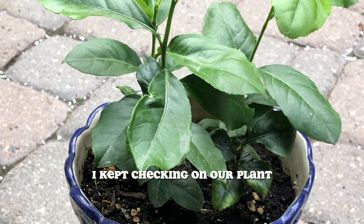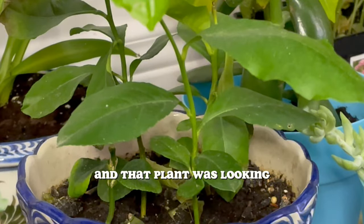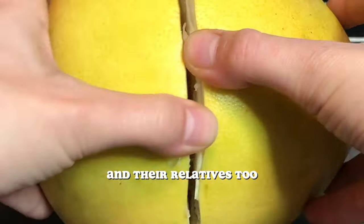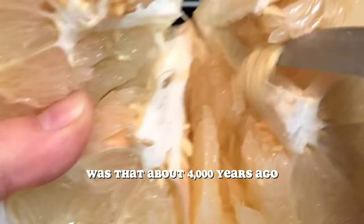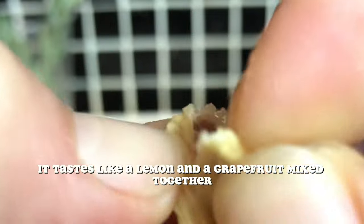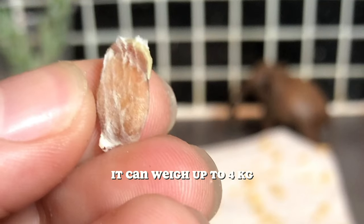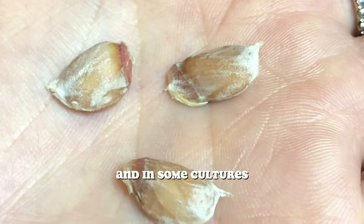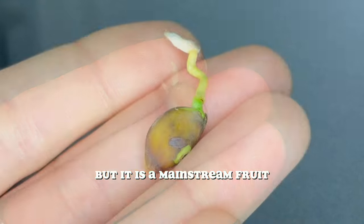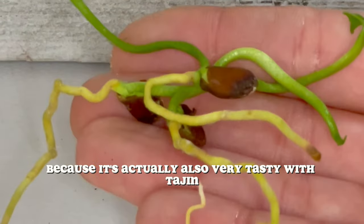I kept checking on our plant. At this point, about seven months had passed since we planted our original lemon plant, and that plant was looking absolutely ravishing. Along the way, I started learning a lot about lemons and their relatives. About 4,000 years ago, a rare fruit appeared that tastes like a lemon and a grapefruit mixed together. They're the world's largest citrus fruit, can weigh up to four kilograms — the same as a newborn baby — and in some cultures this fruit is seen as good luck, sometimes given as gifts on the lunar new year. It's native to Southeast Asia and Malaysia: the pomelo.